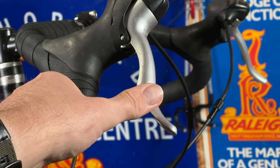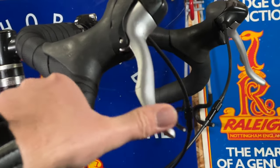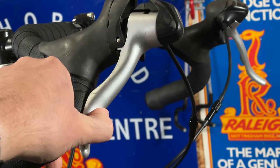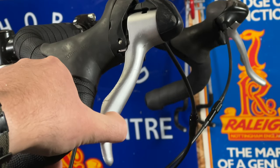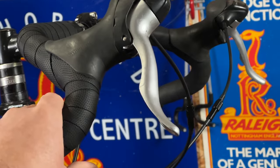Okay, so before the problem solver is installed, this is the kind of throw we're looking at. We can pull that lever in and just about touch the bar, which is no good. In the drops, up high it's a bit better, there is feel. Let's see if these do the trick.